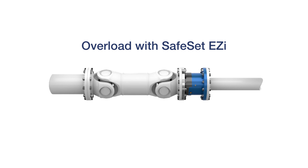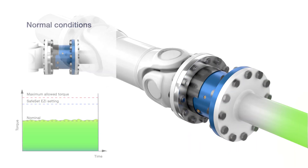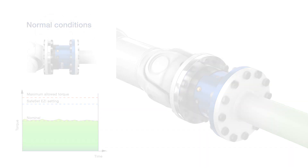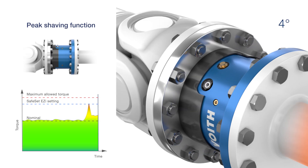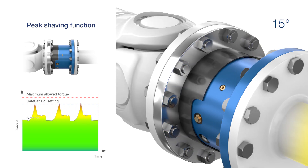SafeSet Easy can be set to your desired torque level. The coupling ensures that the transmitted torque never exceeds the allowed level. With the peak shaving function, the SafeSet Easy can dampen the torque in the event of a single or a series of short torque peaks.